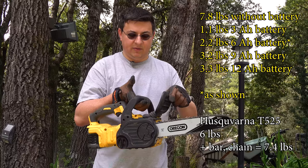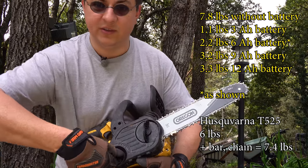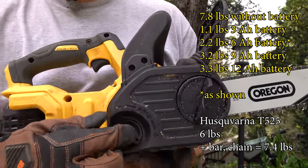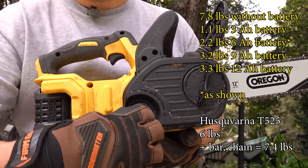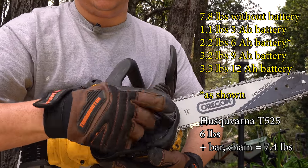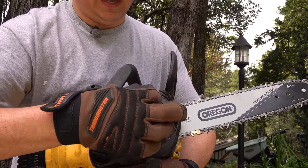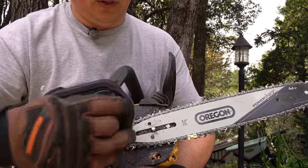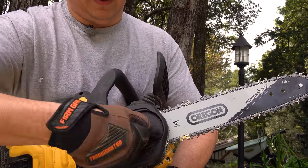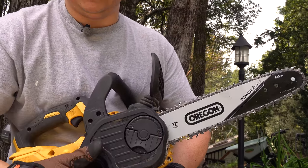We have a pretty standard chain brake right up there. Up here we have some very easy controls to adjust the tension — there's this knob right here that adjusts chain tension. And then this other knob is how you actually access the chain. It's a really easy one-step thing, so you don't have to have a wrench around with you like you would on most gasoline chainsaws. Just undo that, pull it off, and you have access to everything right there. Then you just screw it right back on, and it has some little detents so you can hear them clicking — that way you don't over-tighten that bolt.